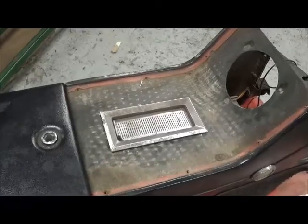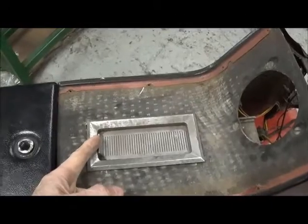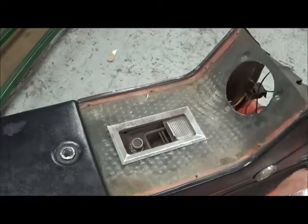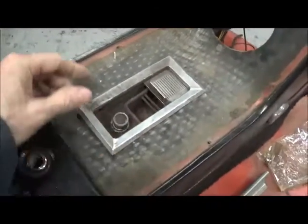Removal of the ash tray is fairly straightforward — you just open the slider, and that will expose the horrors within.